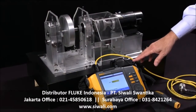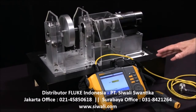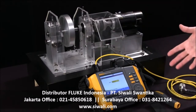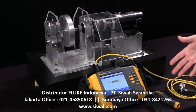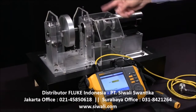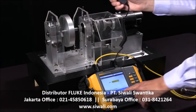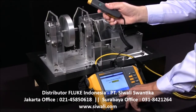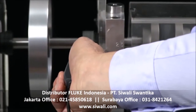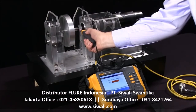Today we're going to look at the Fluke A10 vibration tester and run through the steps of actually making a measurement. We already have written the procedure, saved it, called it up, and we're now in a position to measure the rotation speed of the shaft. I'm going to say 'measure RPM' and as soon as the green button lights up, I can measure the RPM with a laser tachometer probe.